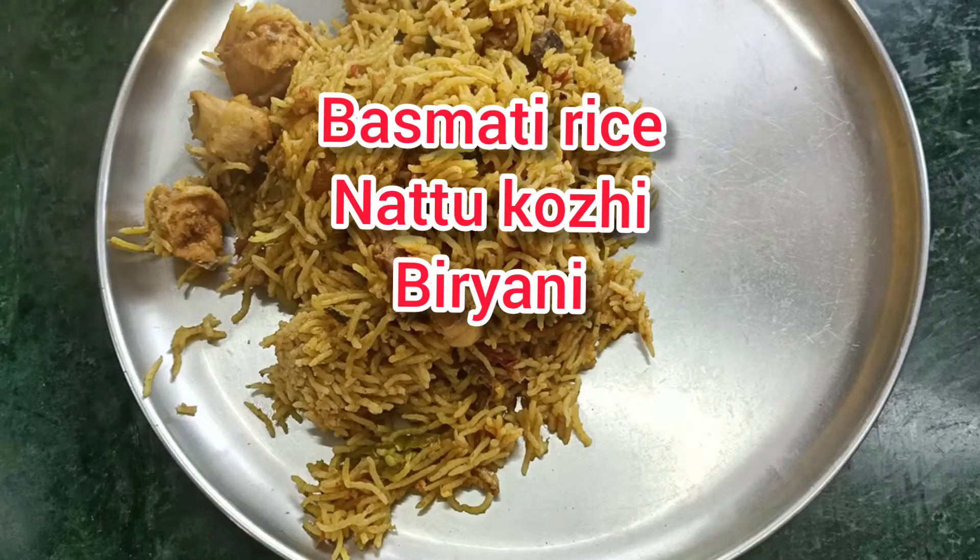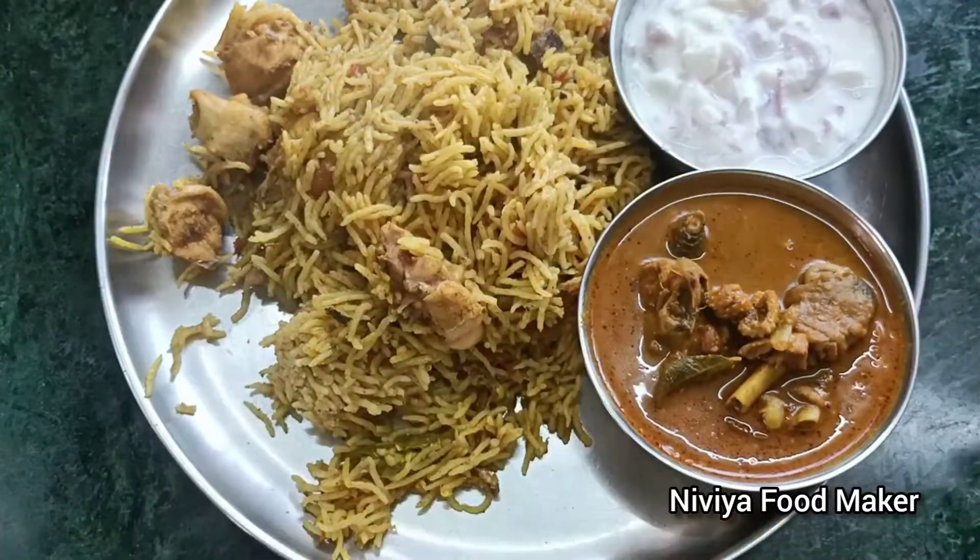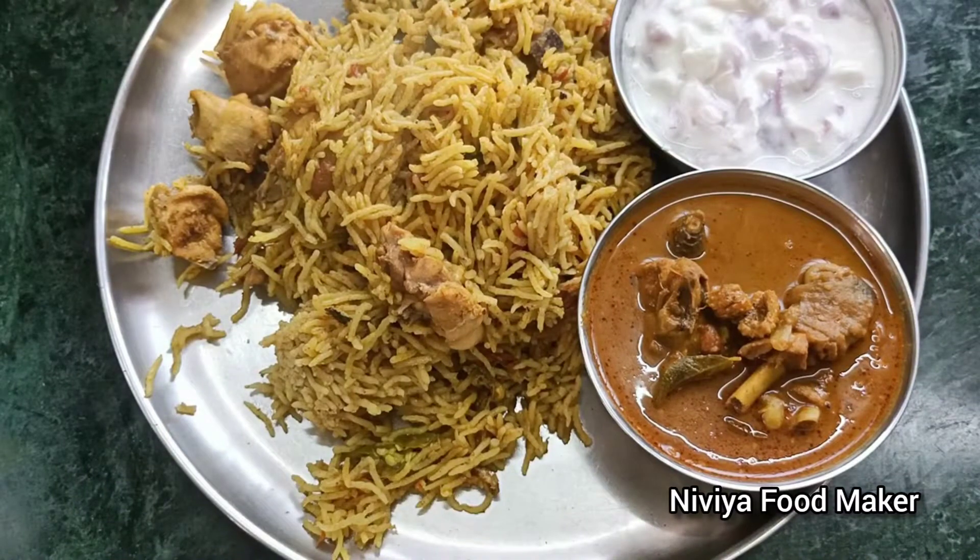Hi Friends! You are Nivea Food Maker. We have Basmati Rice. Nattu Koli Biryani - we will share this recipe, you can share this recipe.